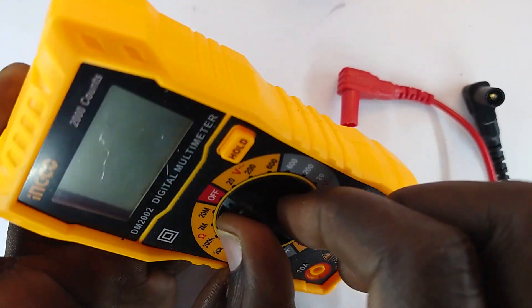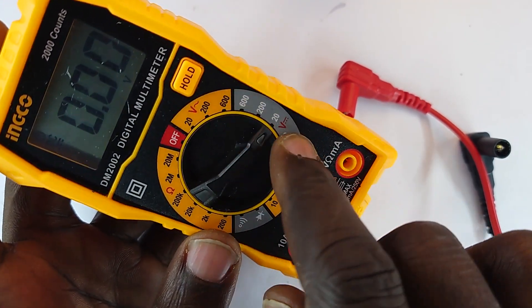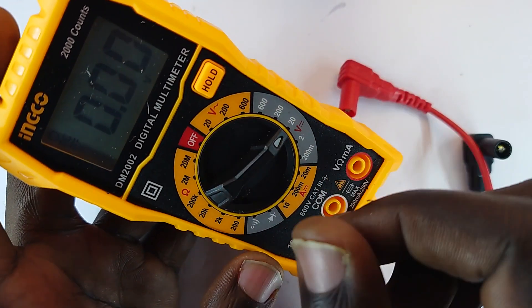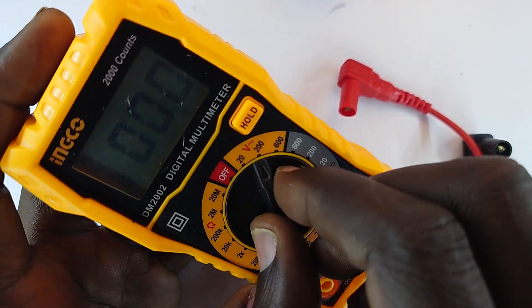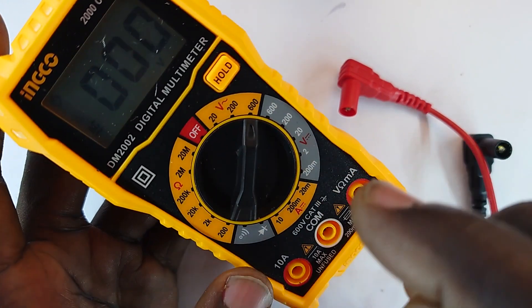What are those meters? We have, first, the voltmeter — that one measures DC voltage from one point to another, up to 600 volts, having started from 200 millivolts, and then it can also do alternating voltage measurements.